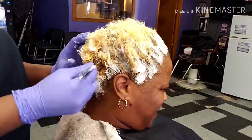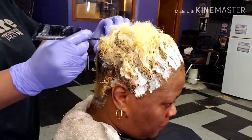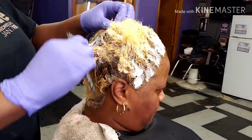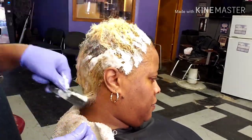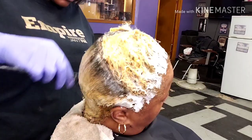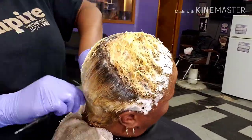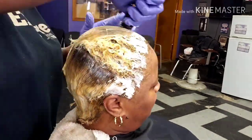What I'm doing is putting the relaxer all through the head. And then because it is short, you simply just smooth it down part by part until you see that there are no more waves — F pattern, C pattern, whatever. You want it to be straight. Number one straight. So that is what I'm doing with her hair.